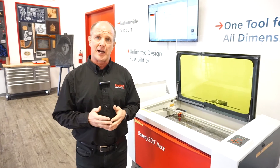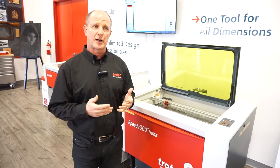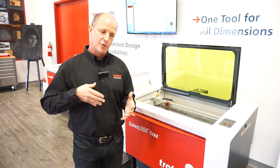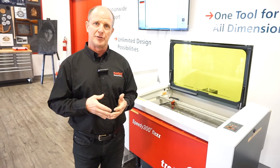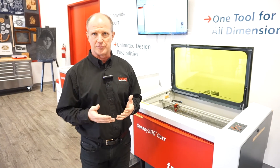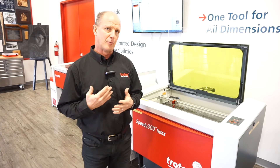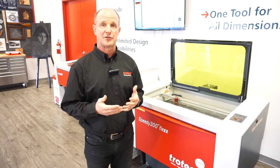One important feature most modern lasers have is a built-in air assist system. Air assist isn't about the exhaust drawing smoke out — it's about shooting a jet of air down into the cutting surface. This is done because cutting and etching often creates flames, and the air assist is designed to blow that flame out. We typically only use it for cutting, not for etching applications other than rubber stamps. The Trotec system has the air assist pump built directly into the machine.